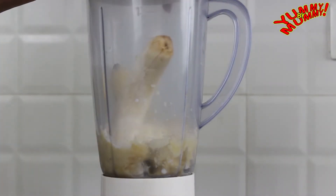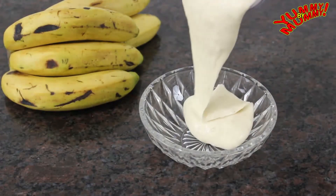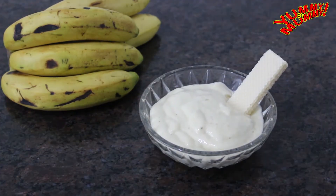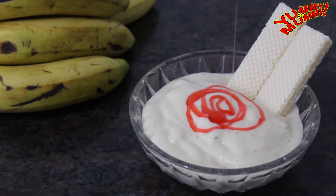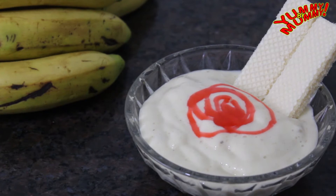Caution ahead — the mixer might make funny sounds. But don't worry, it will be okay. Once done, it should look like this — nice and creamy. It tastes awesome and is healthy too, because we are not adding any artificial flavor. You can serve it as is, or put it back into the freezer and enjoy it on a hot sunny day.